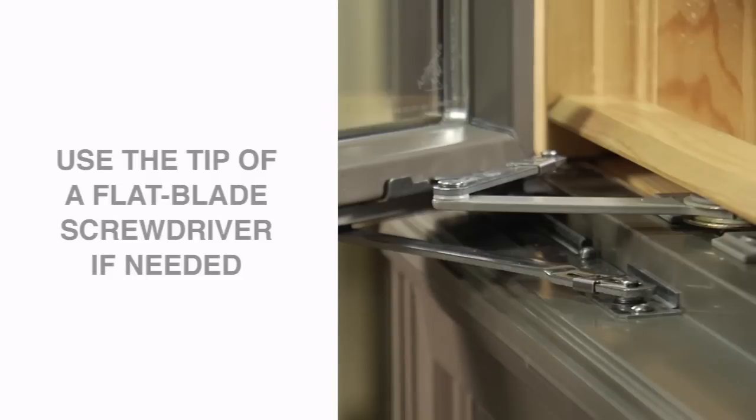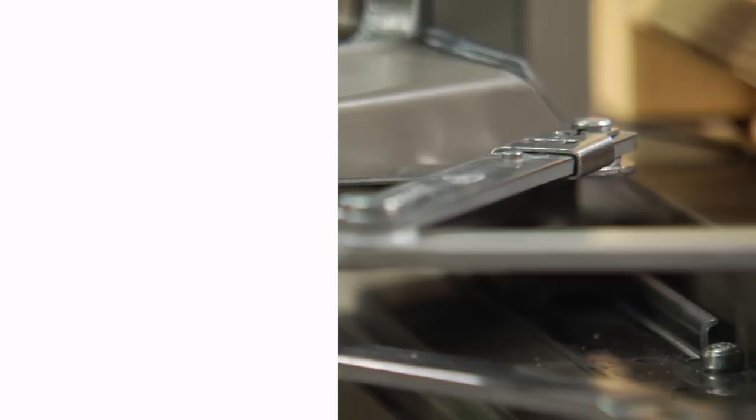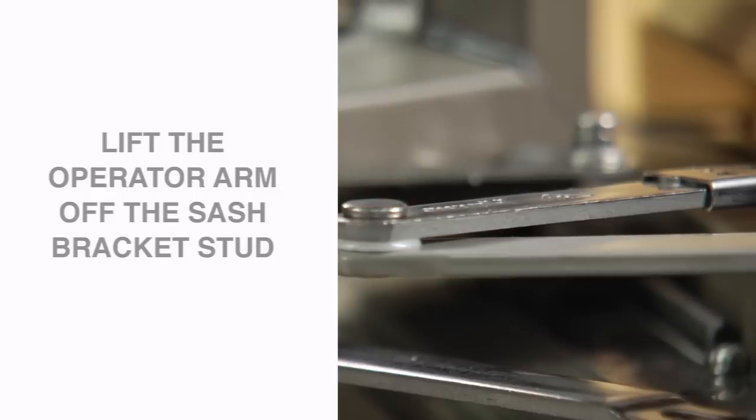If you have trouble moving the clip, you can use a flat blade screwdriver to assist. Once the clip is moved, lift the operator arm off the sash bracket stud.